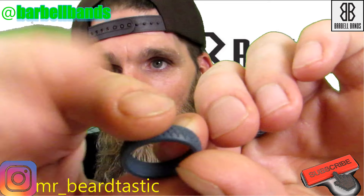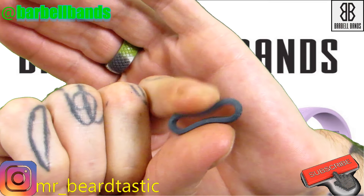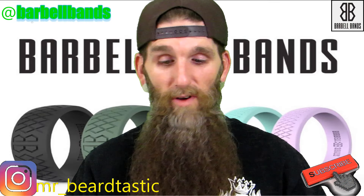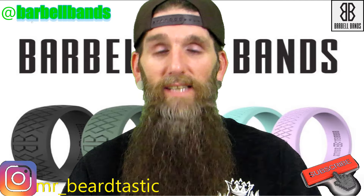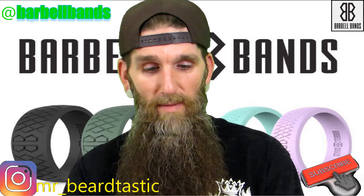Again, the overall comfort of these is great. He sent me a few more to show you guys. They do have a 100% satisfaction guarantee — if you don't like it you can send it back and get your money back.